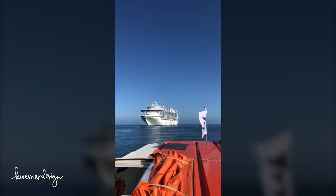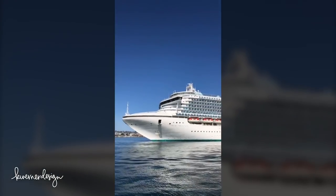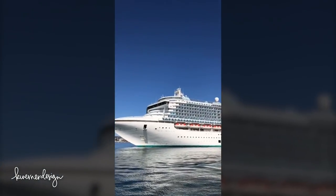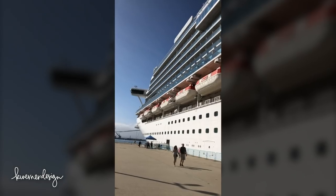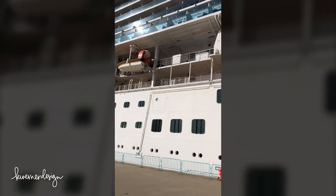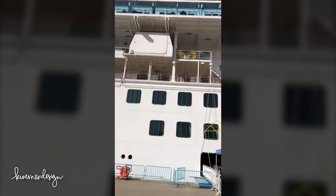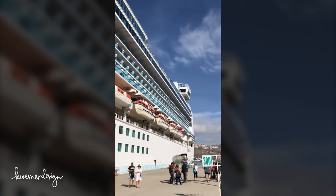Hello everyone, Christina here. Welcome to another video at my YouTube channel and blog. This is a little bit of a different video. Like I mentioned a few weeks back, I'm doing a lot of traveling over the next little bit, and I thought I would give you a small glimpse of the California coastal cruise that I took recently on the Ruby Princess from Princess Cruise Lines.